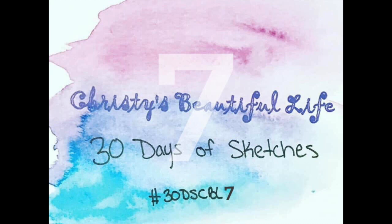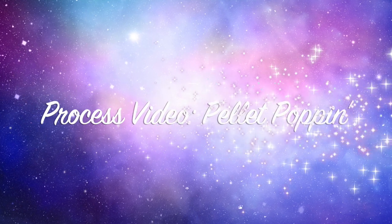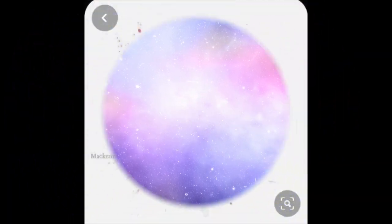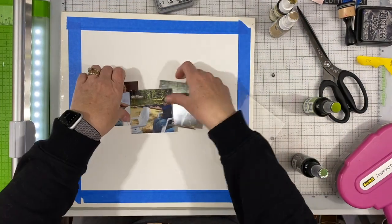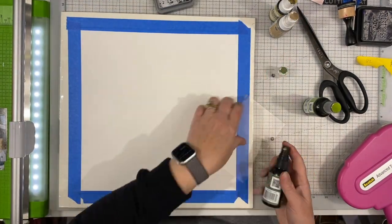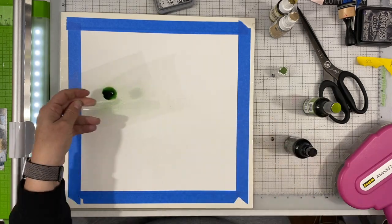Hi there, Janet Fritz here for Galaxy Girl Creations. Welcome to my channel. Welcome to Christie's Beautiful Life 30 Days of Sketches, Round 7. Today we are using this awesome sketch by Mackenzie. I really like that sketch — it's got a lot of mixed media and I have been enjoying mixed media a lot lately.